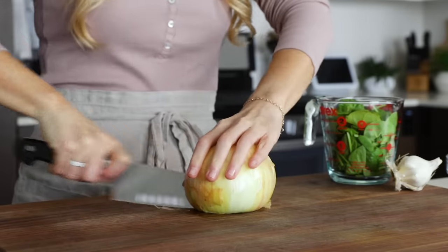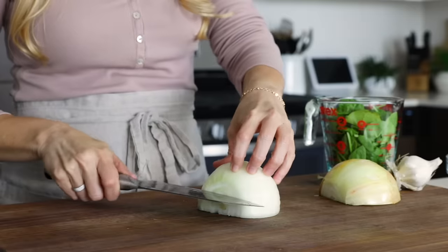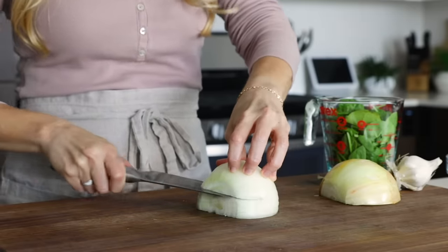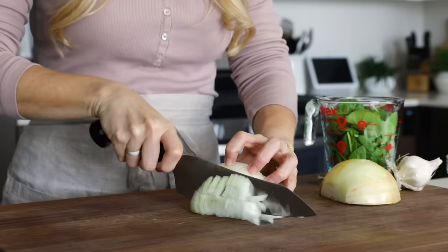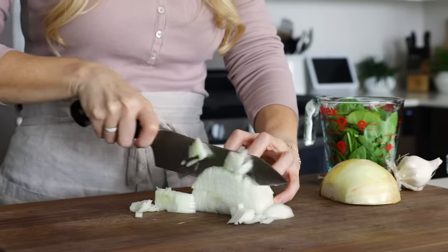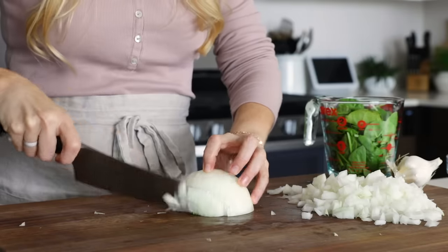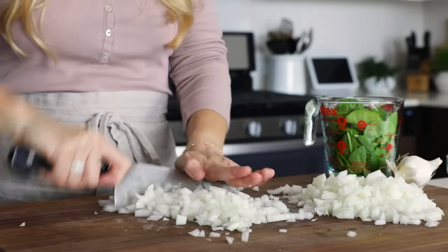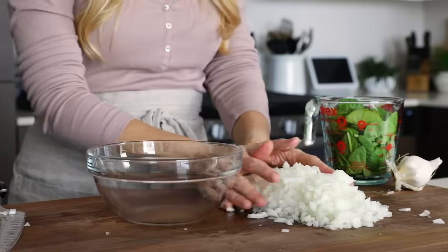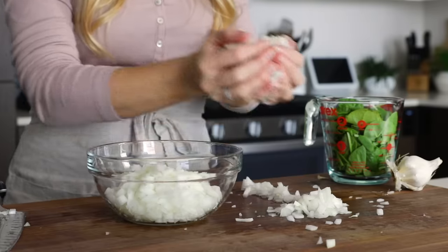While the chicken is marinating, you can prep your other ingredients, and that includes dicing one medium onion. Normally I use a yellow onion, but the supermarket was surprisingly all out of yellow onions, so I'm using a sweet white onion — but either works just fine. My onion is also a bit on the larger side today, so my rice will be extra onion-y, but that's okay. You can dice it as chunky or as fine as you'd like.